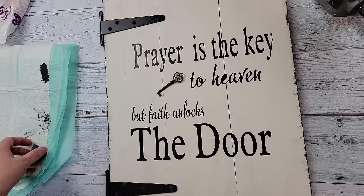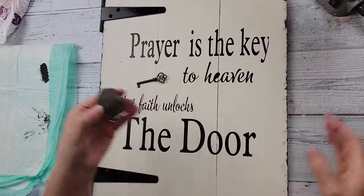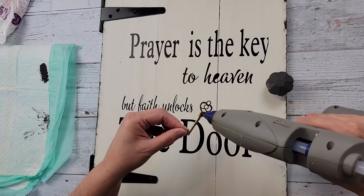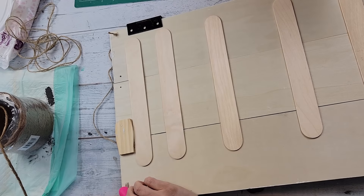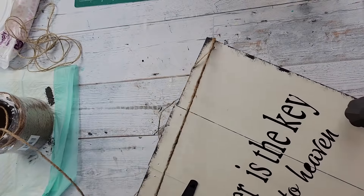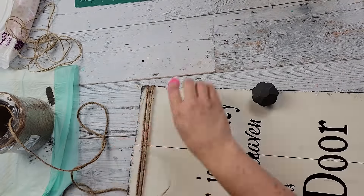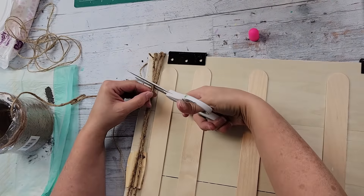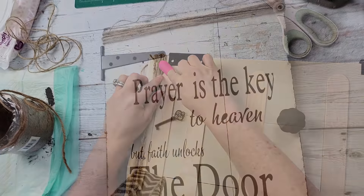Then I took that doorknob — my husband went and cut it with the Dremel. I would not recommend using a Dremel to cut it because it ended up breaking the glass; a hacksaw would probably work better to get that screw off. I just painted it with my Elephant chalk paint and glued it on. Then I painted that key with the Elephant chalk paint and put it on the front as well, and then I just wrapped the top with some twine about three or four times and added a hanger.